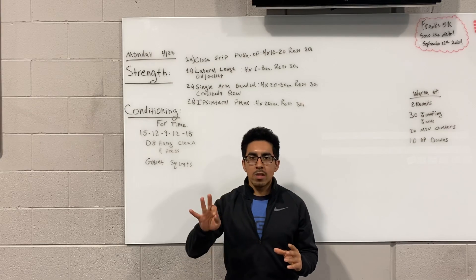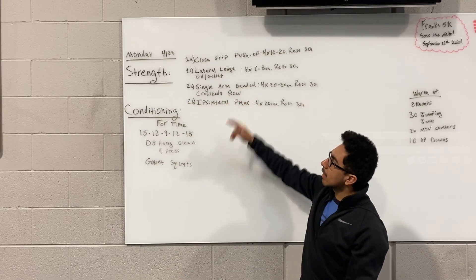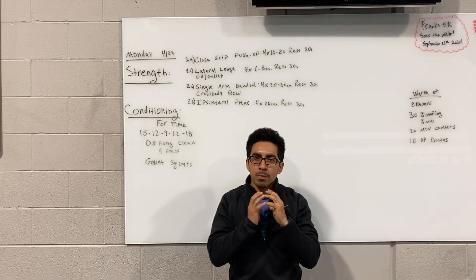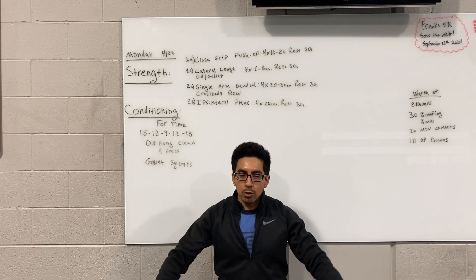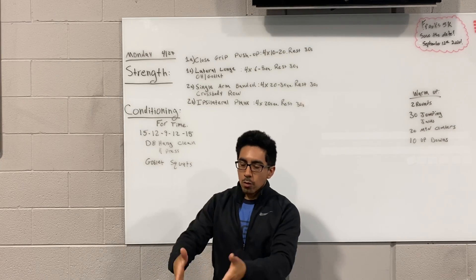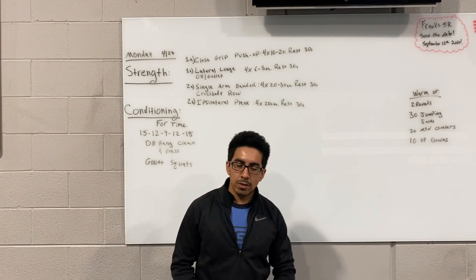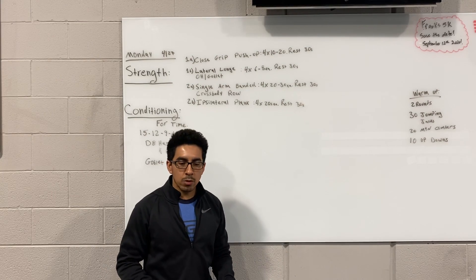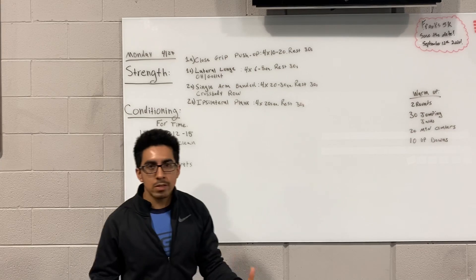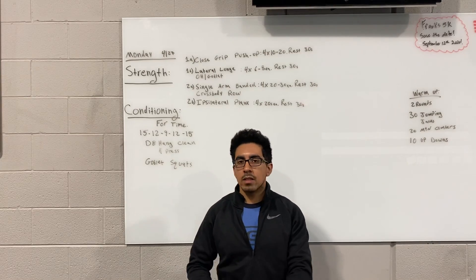After you're done with the push-up, rest 30 seconds. Then 1B, the superset of that, is going to be another four rounds of a lateral lunge. This can be done holding a weight — a kettlebell or dumbbell overhead or in a goblet position. You're going to want to have your feet far out with your toes pointed forward. Lean over to one side; your hips should come back and the knee goes forward, ideally over the toe. Go as far down as you can. A lot of people will be limited by flexibility. It's a good way to strengthen the upper part of the glute. We're going to do anywhere between six to eight reps per side, per leg. Again, 1A and 1B will be four total rounds, resting 30 seconds after every exercise.